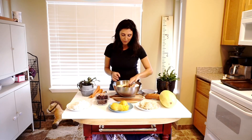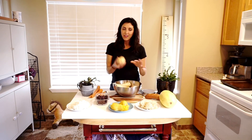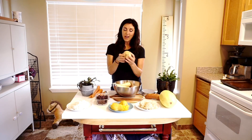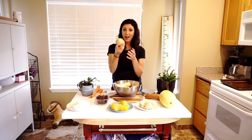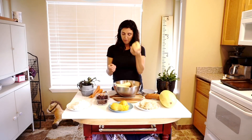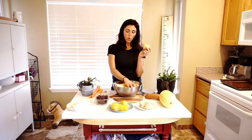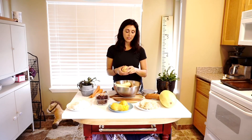I also have a rutabaga here — this is about 250 grams, but if I had about two of these it would be roughly 400 grams and about 148 calories, very similar to the parsnips or carrots calorie-wise. So just playing around with your starches and diluting them a little bit can make a big difference.